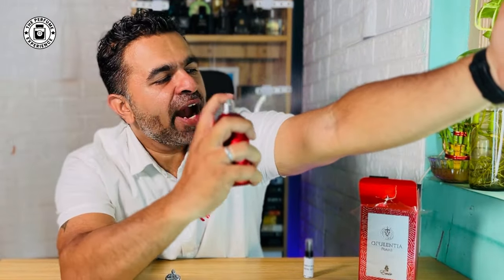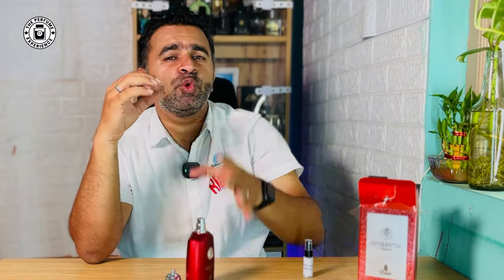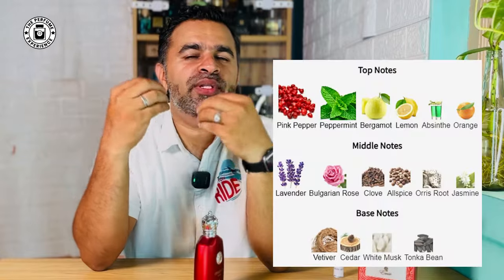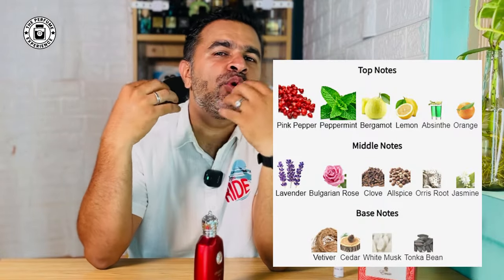Luckily I also have an OG sample to compare. Let's do a quick spray — it sprays pretty well. If you like barbershop or old school fragrances, you will fall in love with the first sniff. It's very enticing and brings a lot of good freshness and energy. You get a lot of citrusy opening with slight hints of mint and freshness.